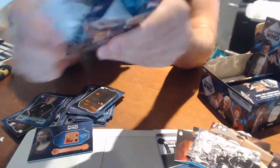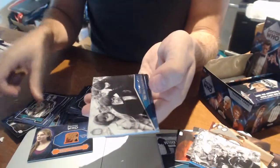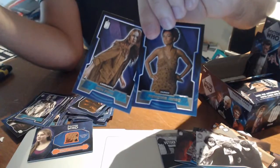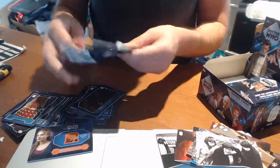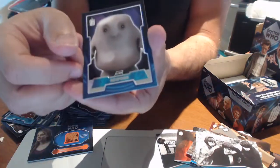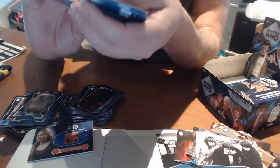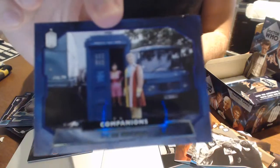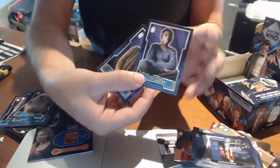Let's see how we go in the second half — we've been very lucky in the first. Base card, another Memorable Moments — we've already seen this one so it looks like a double in the box. A few base cards. I've just noticed every pack seems to have different Doctors on it, which is pretty cool. Base cards and another Companion's card — Perry Brown. Lovely.